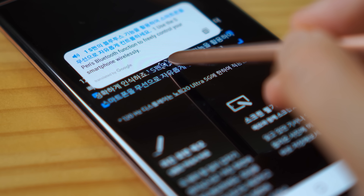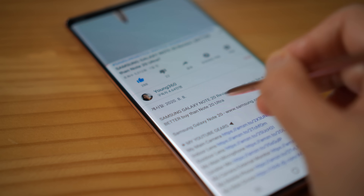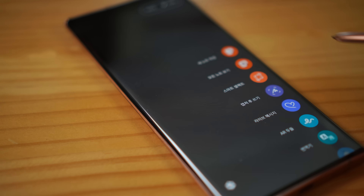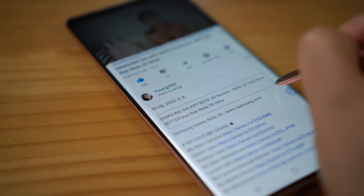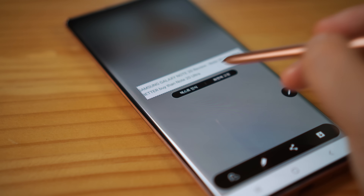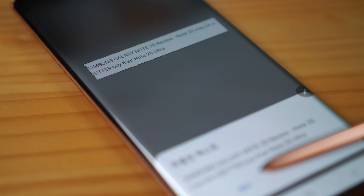Then it does it instantly. And if there are any places where you cannot select the words, you can use Smart Select, which can convert the picture into words. Then it can let you copy those sentences and use it in notes or anywhere you like.